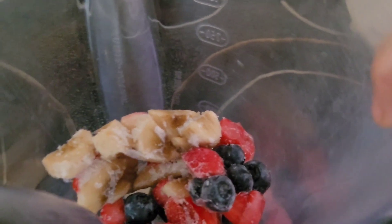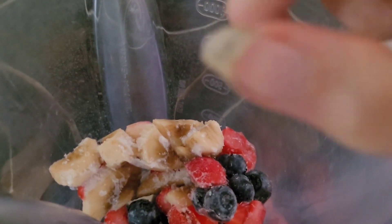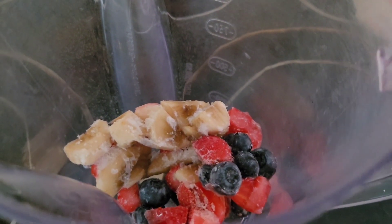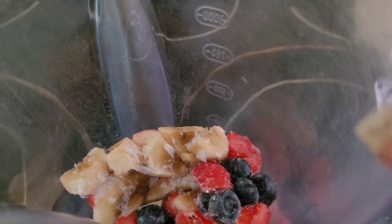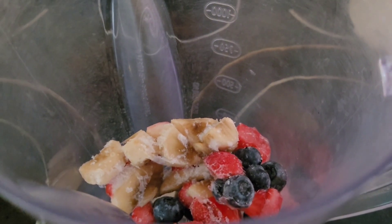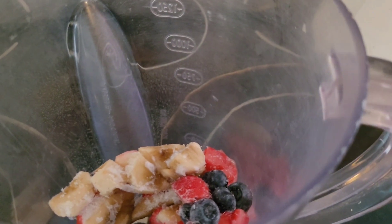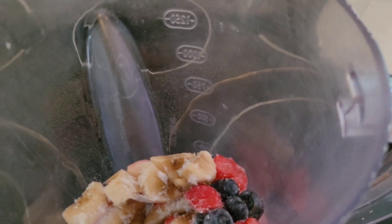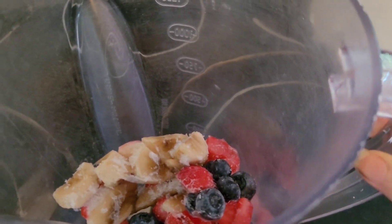I froze these about a week ago. There are cut-up strawberries, bananas, and blueberries. I was originally going to make just blueberries and strawberries today, and save the banana and strawberries for another day. I was also going to add watermelon, but we don't have watermelon.